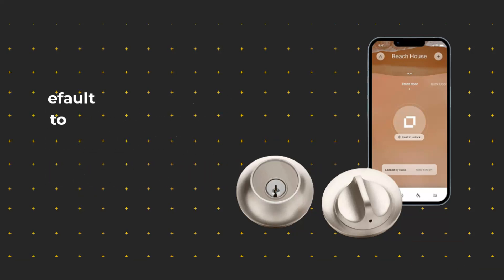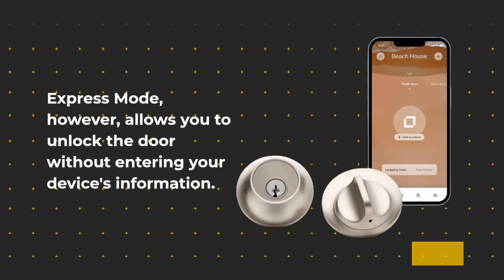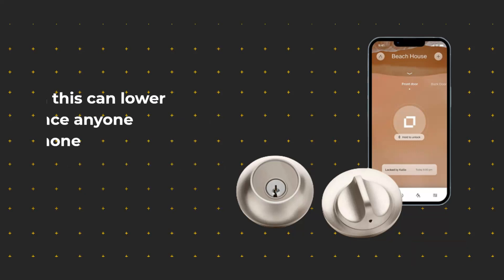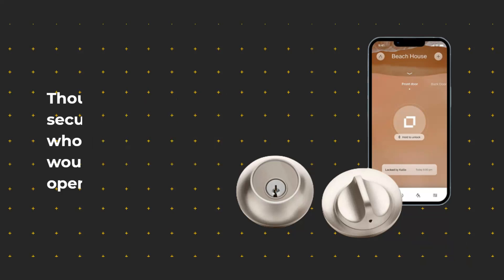Testing smart locks is a real benefit for me. Home Key's default setting requires you to authenticate with your Face ID or your passcode. Express Mode, however, allows you to unlock the door without entering your device's information, though this can lower security since anyone who has your phone would then be able to open the lock.